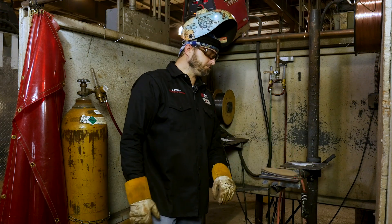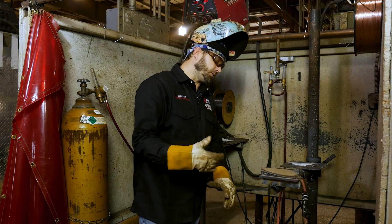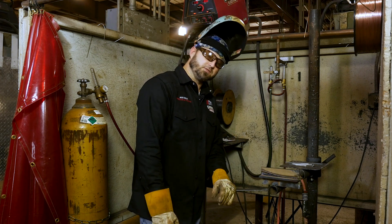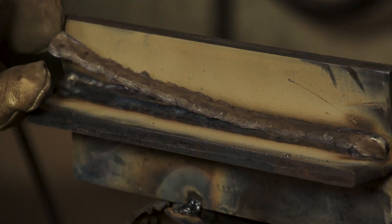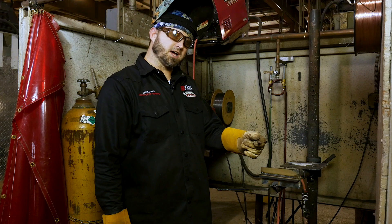Why does the slag peel up like that? It's all about running at the right travel speed and the right angle, also keeping the right distance away. When everything's running really well, your slag will just peel up and pop right off. If you ever have to start beating it with your chipping hammer, you probably didn't run it right. You want something like this where it just peels right off.